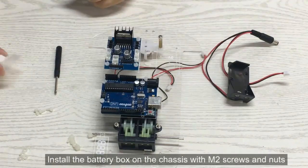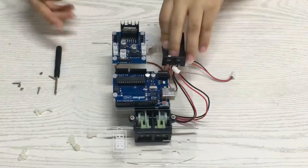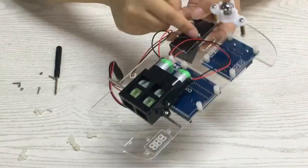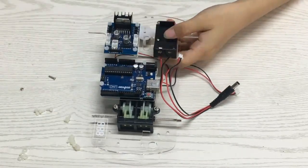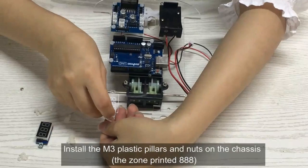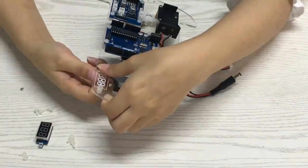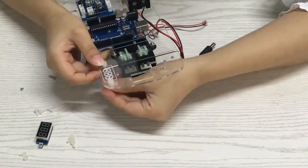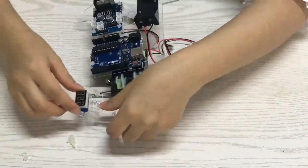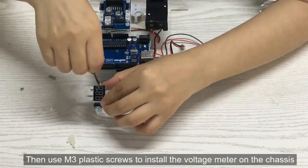Install the battery box on the chassis with M2 screws and nuts. Install the M3 plastic pillars and nuts on the chassis in the zone printed 888. Then use M3 plastic screws to install the voltage meter on the chassis.